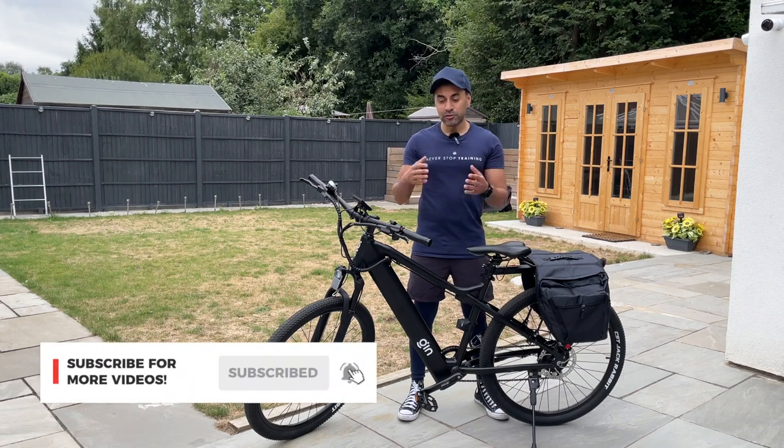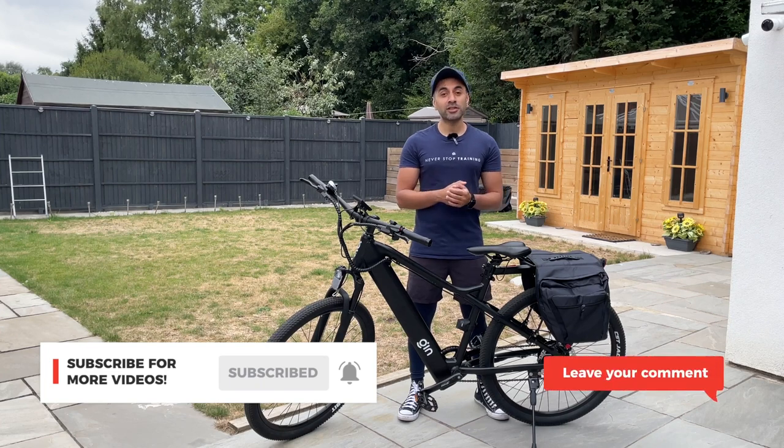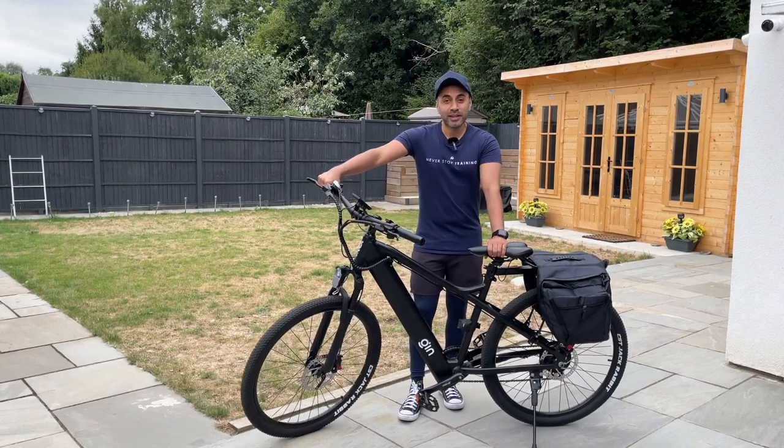New reviews out every week — I review tech gadgets and a lot of things including bikes like this. If you have any comments or want to provide any feedback, drop a comment down below. Make sure to like this video and I'll catch you guys next time — take care.